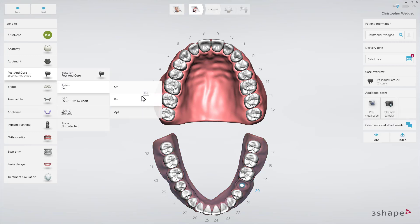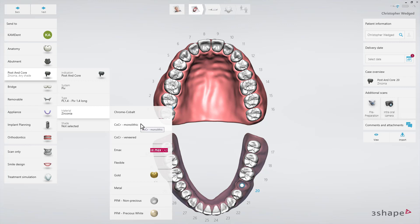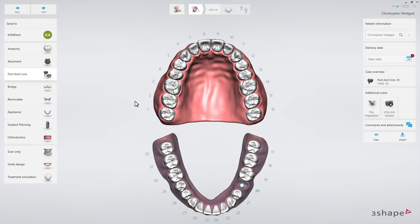Then select the system from the system drop-down list and the type that you will use for your preparation. At the end, select the desired material. Finally, set the delivery date by clicking the Delivery Date button.